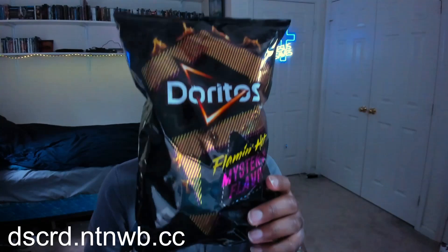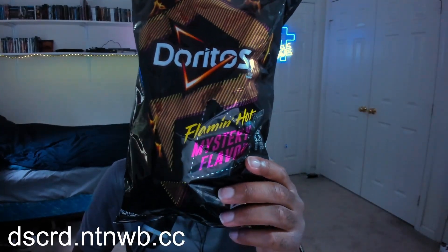So she gave me this right here — it's a Flaming Hot Mystery Flavor. I don't know what flavor this is. I'm gonna give this a try. Oh wow, oh man, this is nice. Look at all this Red 40!